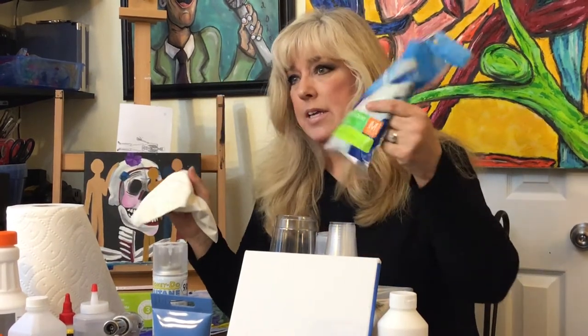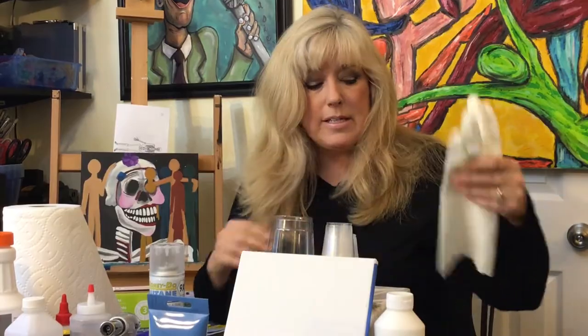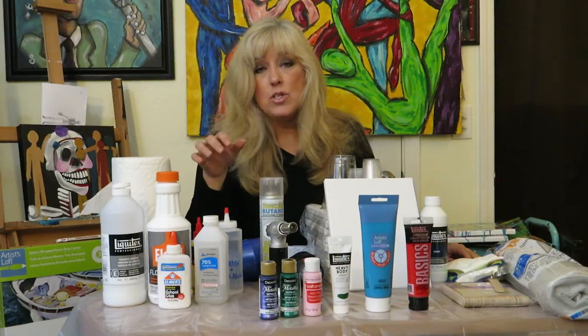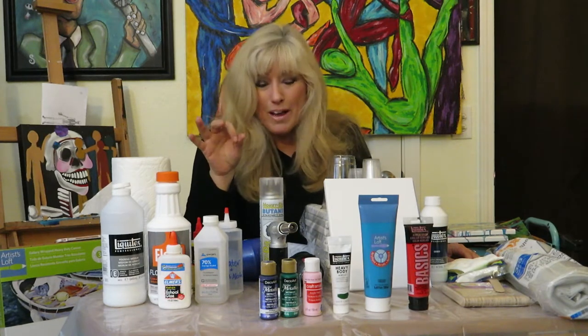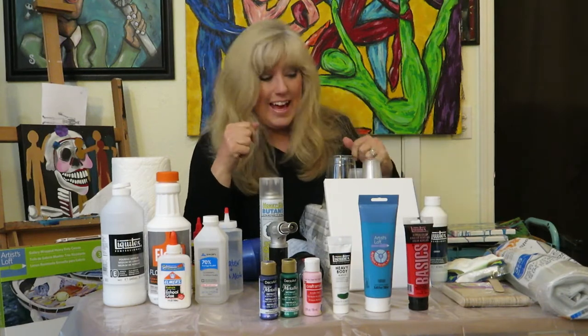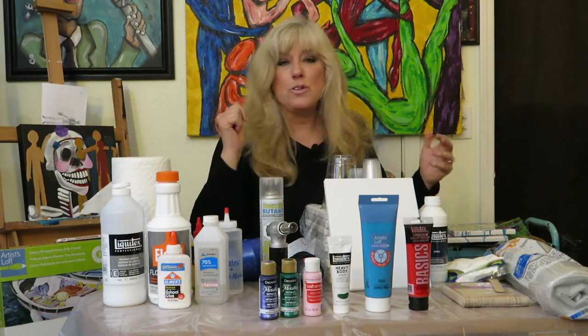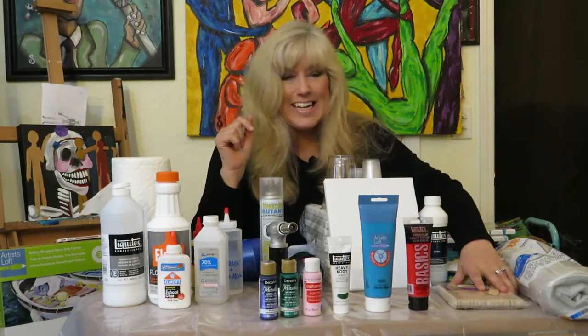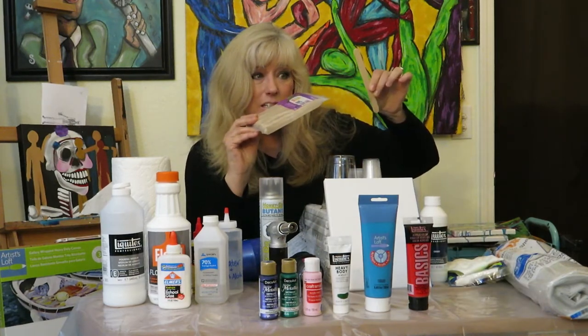Next: wear gloves. I got these at the grocery store — you can get them anywhere. When I don't use gloves I usually end up soaking my wedding ring in nail polish remover because I get so much paint on it. I'm already a messy painter even when I'm just doing portraits.